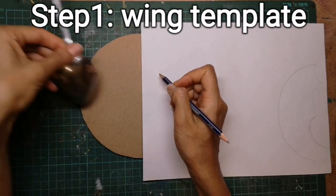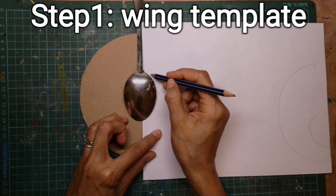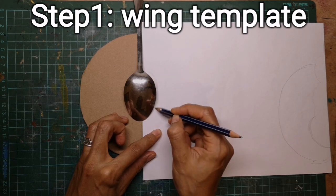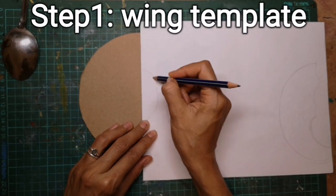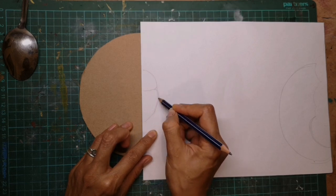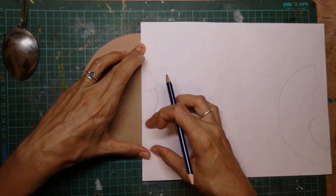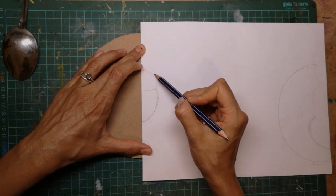I'm going to just vaguely sketch in where I think the beetle will come — the beetle's body — something like maybe that. So there we have half the beetle's body, there's the other half. Now what we need is the wing, one wing. We need to draw one wing shape how we like it.